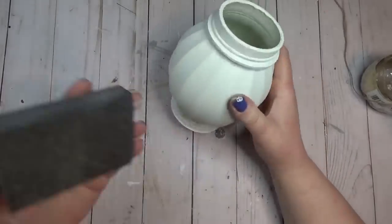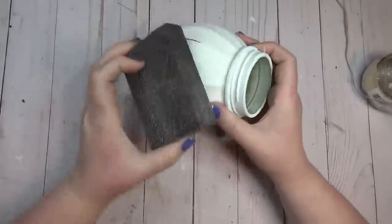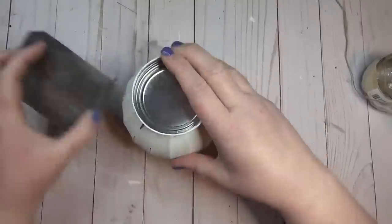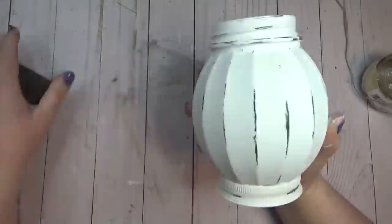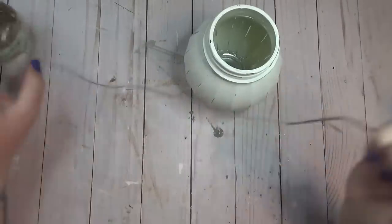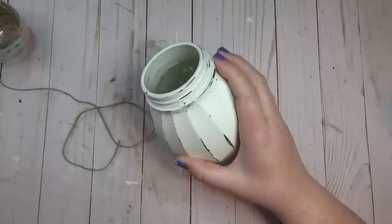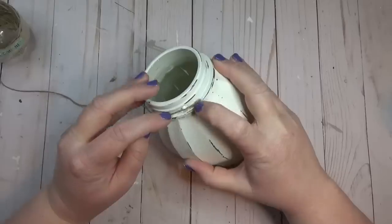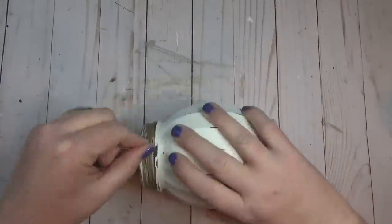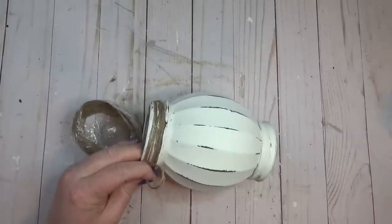Once both coats of paint had dried, instead of distressing with chalk paint like in the first project, I decided to distress with just a sanding sponge. I went over all the raised areas on the top, the bottom, and the ridges too — I really like how the glass peeks through. Then I took some thicker jute twine from the crafter square section at Dollar Tree and wrapped it around the top of the jar a few times, held in place with a little dot of hot glue. I then repeated that around the bottom where the lid was glued on.